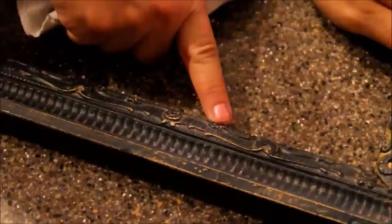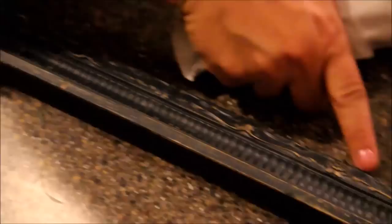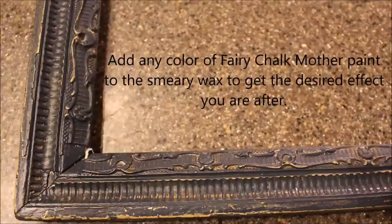If this was being done on a piece of furniture, once this was dry in a couple hours I would finish it again with another coat of polyurethane or clear wax. But that's how you do smeary wax.